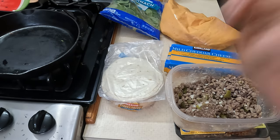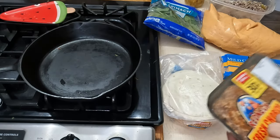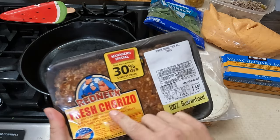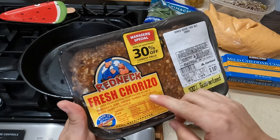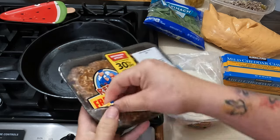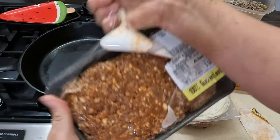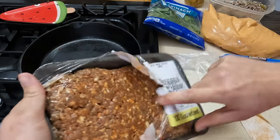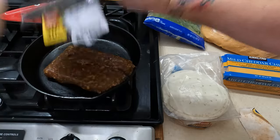First thing I'm gonna do is get my pan heated up and put the chorizo on there. A lot of people have said they've never used chorizo before — it's literally just pork, vinegar, paprika, salt, spices, and garlic. It's not really that spicy in my opinion. That red color is just the paprika — it looks intimidating but it really is good, guys. It adds a lot of flavor.